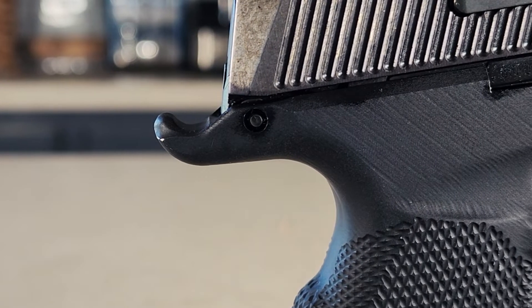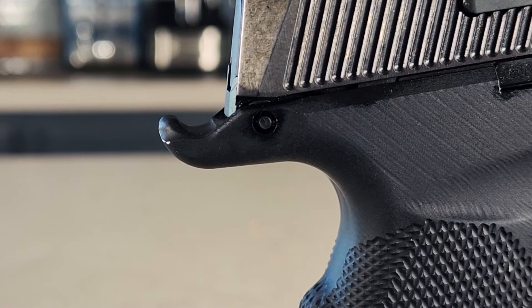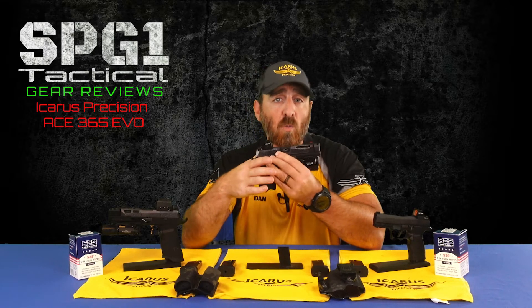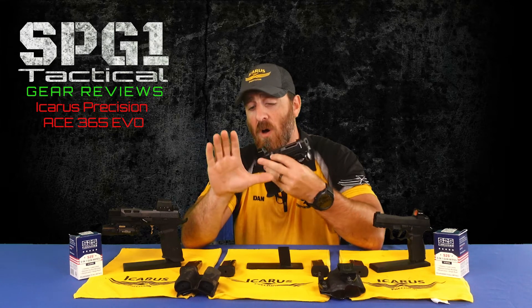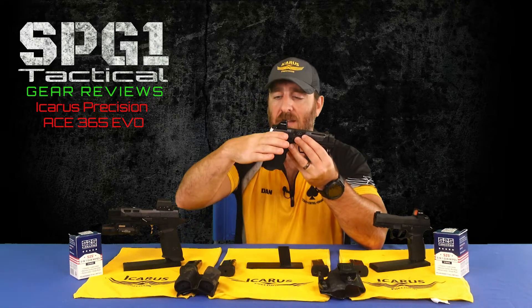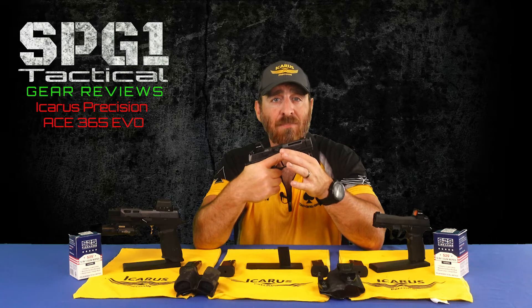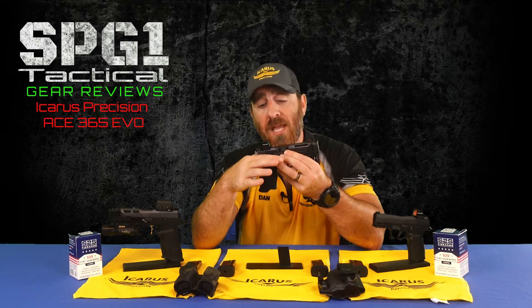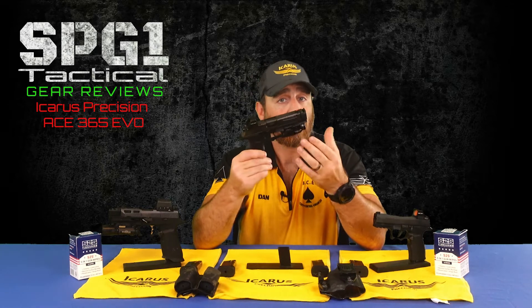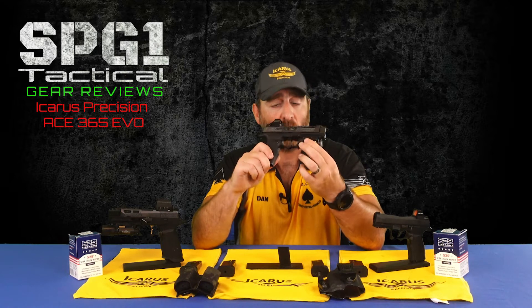Finally, on the rearmost portion of the grip module is the contoured beaver tail. This is an obvious extension over the stock grip or even the Pro Elite module, and the curve serves a rather cool and significant function. It reduces the chance that when you're going for your draw stroke, you do what is called webbing your hand — when the back of your gun gets caught on the web of skin between your thumb and index fingers. This slight curve helps to guide your hand along that beaver tail right up into the high back strap grip, getting you into the correct positioning much easier. It also helps to prevent any possibility of slide bite, which is when that same skin webbing gets pinched between the slide and grip during the cycling of the gun.